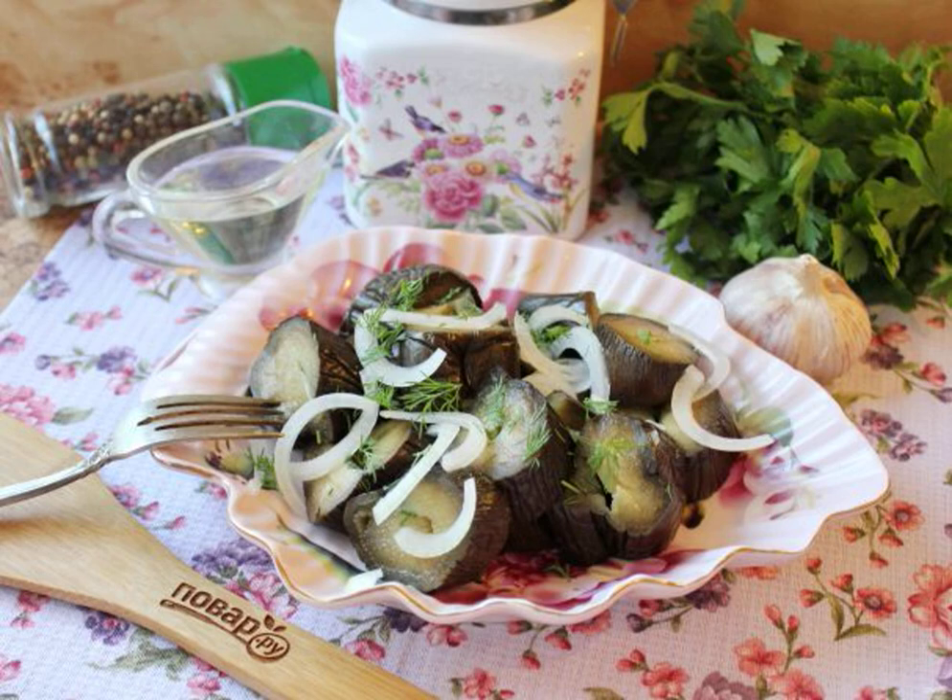Salted eggplant with garlic and parsley is a great snack in addition to meat, poultry, fish, or hot potatoes. The fermentation process takes place naturally, which provides acid to the finished dish.